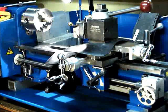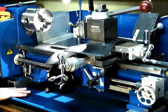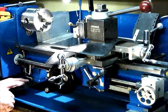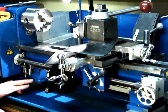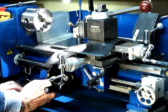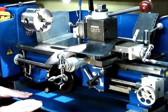This is a demonstration of the single point dog clutch and the retracting tool holder on the mini lathe. The dog clutch controls are located down here. This engages the clutch, and as the carriage moves to the left, it picks up this stop and triggers the clutch, stopping the carriage.